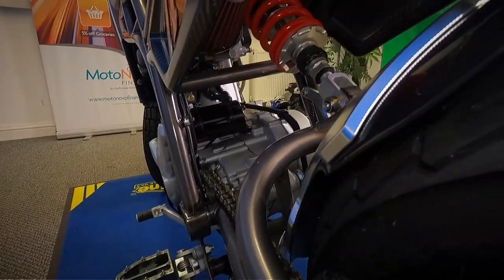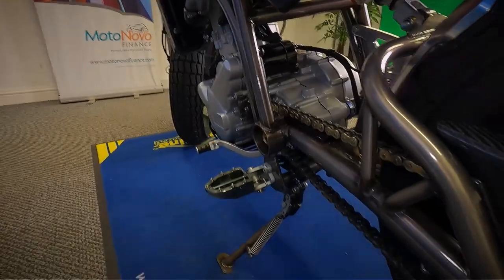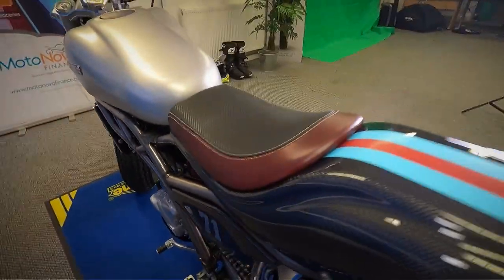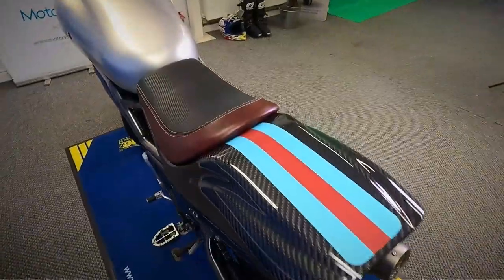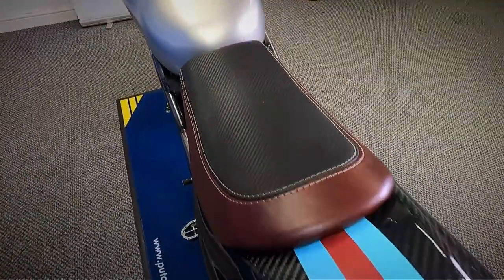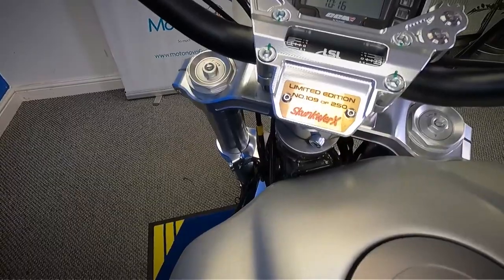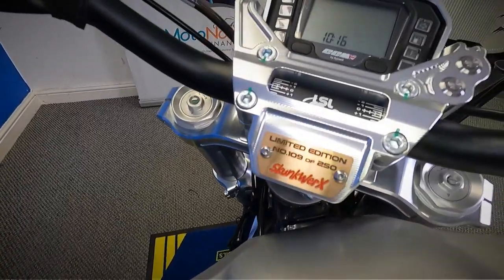Looking at that rear shock as well. Let's get a look over the top of the tank and the seat. You can see there — limited edition number 109 of 250 — with a skunk works plate on it.